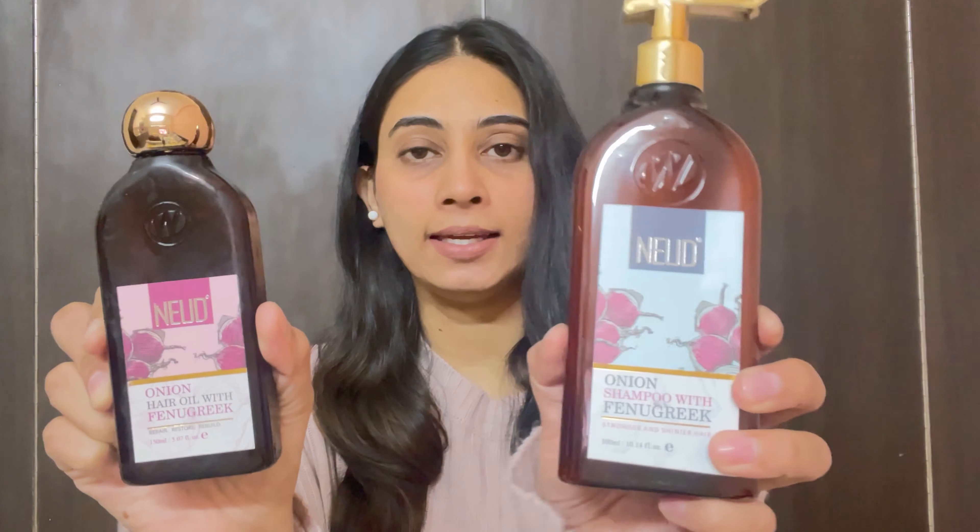One year ago, I shared a video about hair fall control and hair growth. I taught you how to make homemade onion hair oil with fenugreek seeds, and also an onion hair mask. And today I have this onion hair shampoo with fenugreek seeds by the brand NEUD, which has all the same ingredients I used in that video. If you haven't seen that video, I've put the link in the description box.